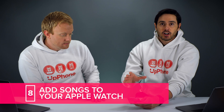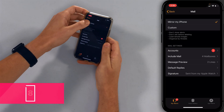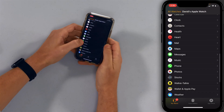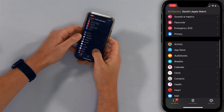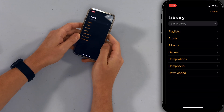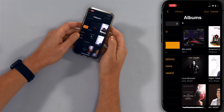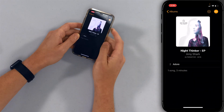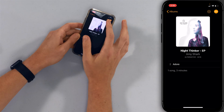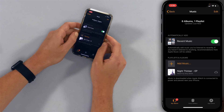Our next battery tip is to add songs to your Apple Watch so you're not always streaming them from your iPhone, which helps save battery life. Tap back to the main page of the Watch app and scroll to Music. Tap Add Music and start picking the songs, albums, or artists you want to add to your Apple Watch. Tap on an album, then tap the plus button in the top right corner of the screen. Now you don't even have to have your phone nearby to play that music.